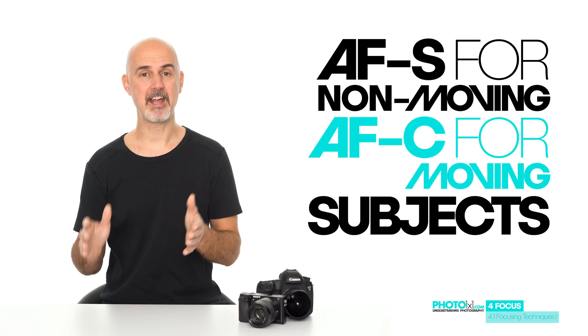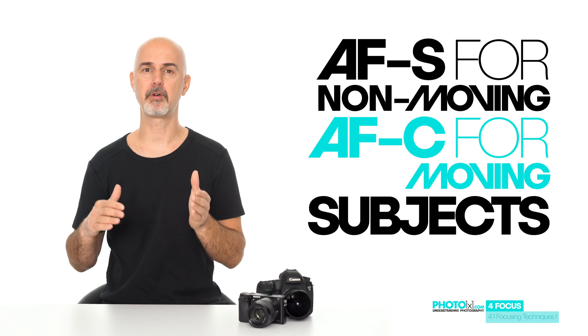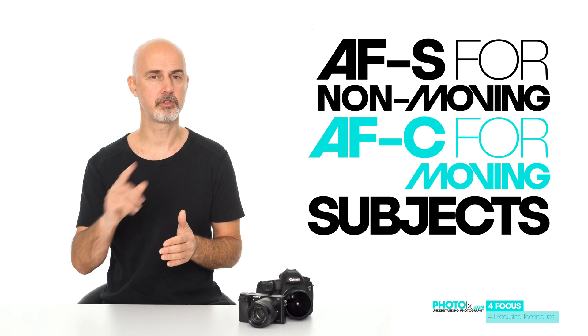So why don't we use AF-C all the time? Because AF-S creates more reliable results for non-moving subjects. So before you photograph a subject, consider whether it will move or not and choose the right focus mode.